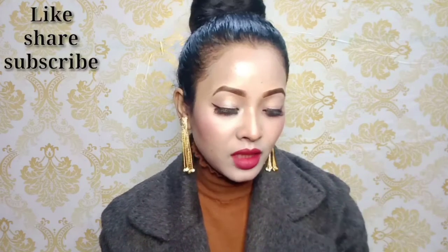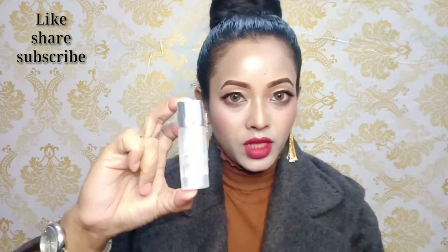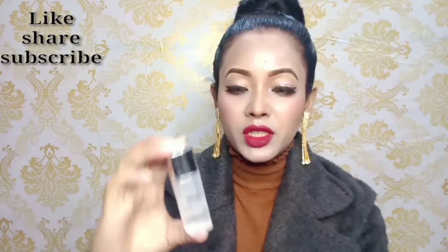Hello everyone, welcome back to my channel. I hope you all are doing well. Today I am going to give you a product review after using it for 6 months — I purchased it myself. It is L'Oréal Paris Revitalift Crystal Micro Essence. This bottle is a little small and it is 22ml, and its bottle is very cute, as you can see.